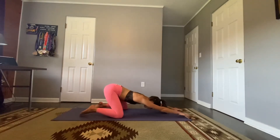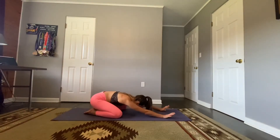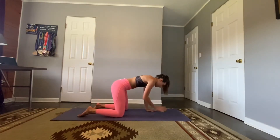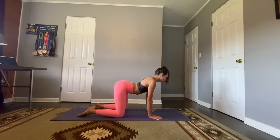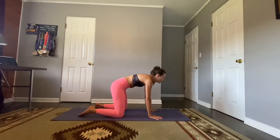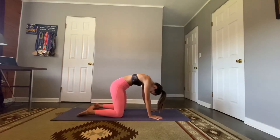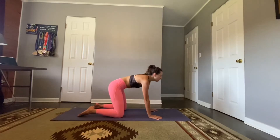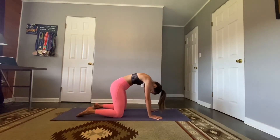Slowly lowering those hips back to our heels, finding child's pose, then lift up and come into table top pose. Spread those fingers nice and wide. Drop the belly, lift the gaze — inhale. Exhale, tuck the tailbone, curve the spine, drop the belly, shine your heart. Exhale, round the spine, head goes down. Let's do that one more time: inhale, exhale down.